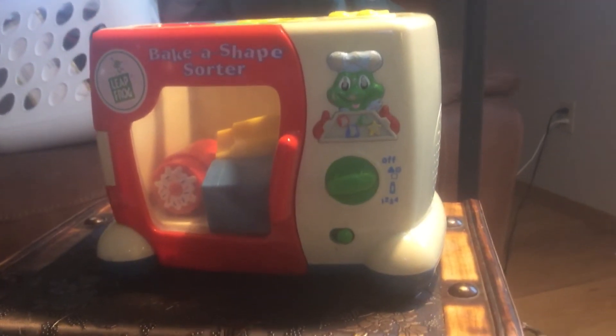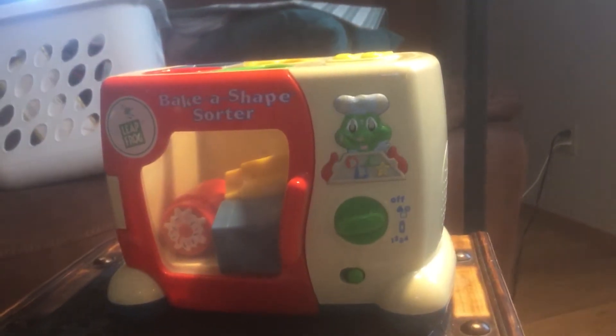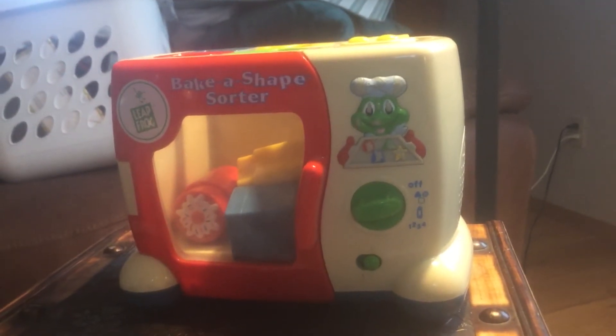One! Two! Three! Four! Tasty treats! Tasty treat! Let's count!